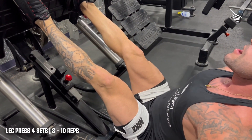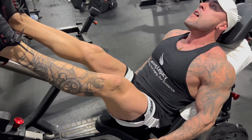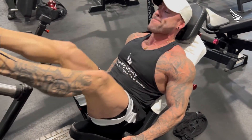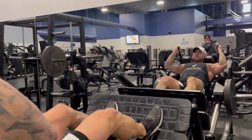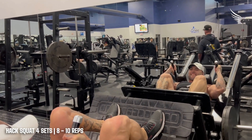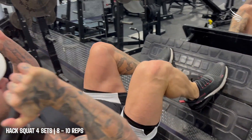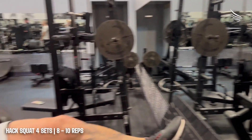I thought going this deep was gonna hurt my knees, but not at all. All you gotta do is start with zero weight or just one or two plates aside, go all the way down, make sure your knees are kind of touching your shoulders, hold it for a second or two, and push up. You're gonna feel a really nice stretch in your abductors. Also make sure the back of the leg press is all the way up so you don't lift your hips.